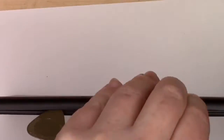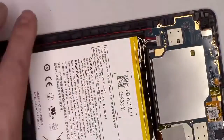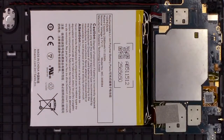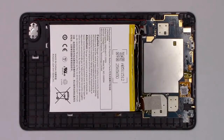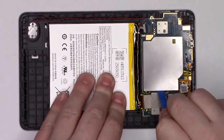Begin the teardown by separating the sides of the device with a small plastic or metal tool. Then, clearly visible, is the circuit board and battery. We'll start by disconnecting the battery so we don't get any unexpected shocks, and then start looking around by removing the first large EMI shield.